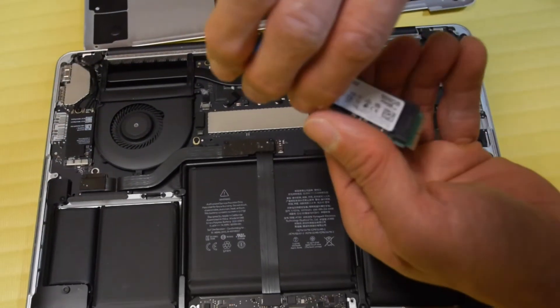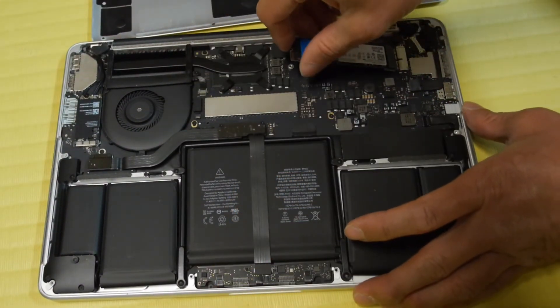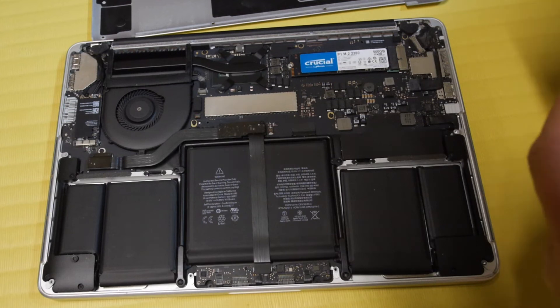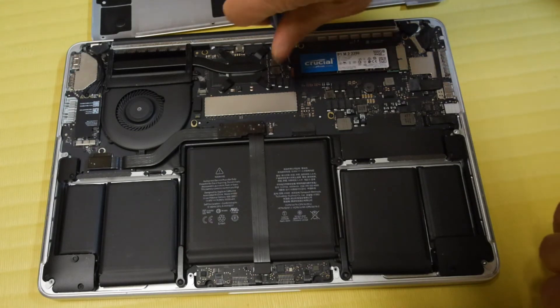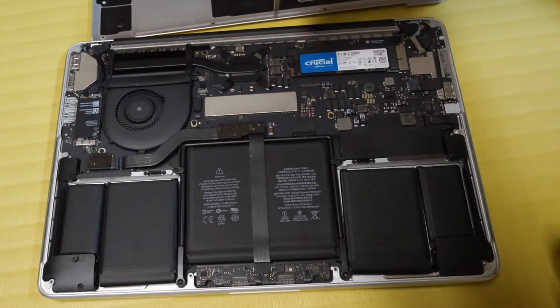I'm going to insert this new Crucial Micron SSD into the socket here. Now it's fully inserted, and I'm going to secure it by putting on this Phillips screw. There we go.